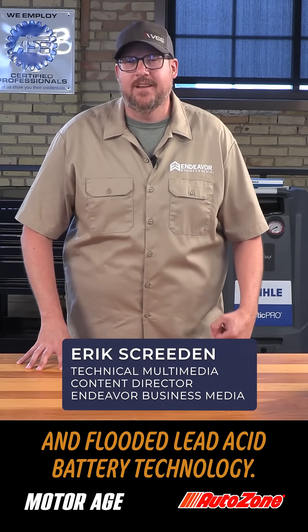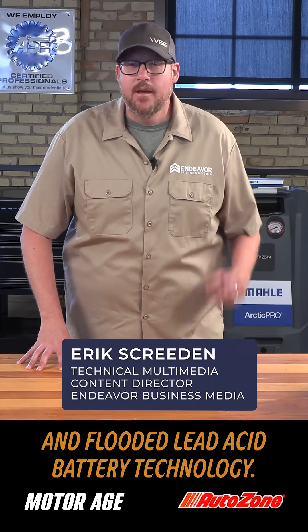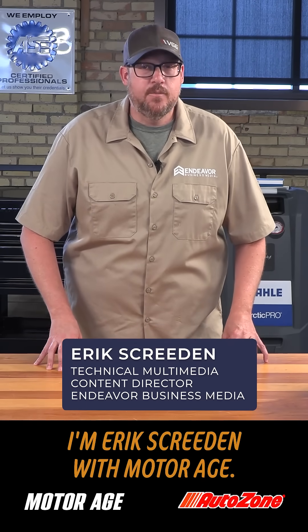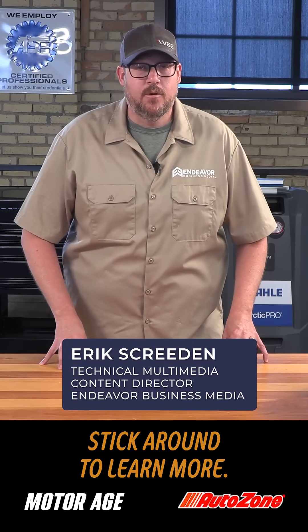Most technicians understand that there's a difference between AGM and flooded lead acid battery technology, but do you actually know what that difference is? I'm Eric Scuridan with MotorAge. Stick around to learn more.